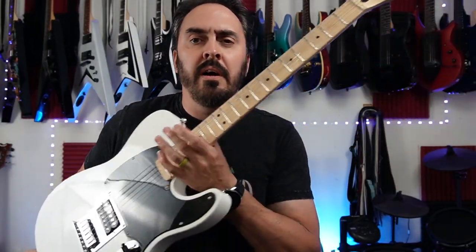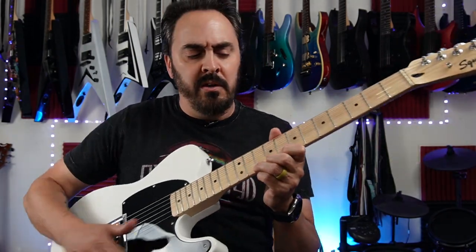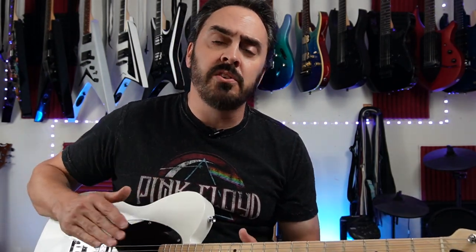Once I got that all wired up and tested, I went to work on the neck. The frets needed a lot of polishing — they were scrapey. Get down here bending strings and it just sounded like sandpaper across the frets, so I polished those up real nice.